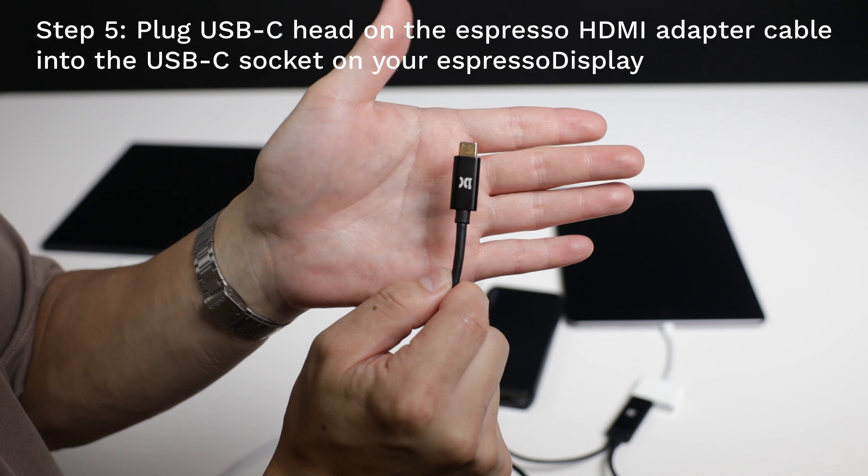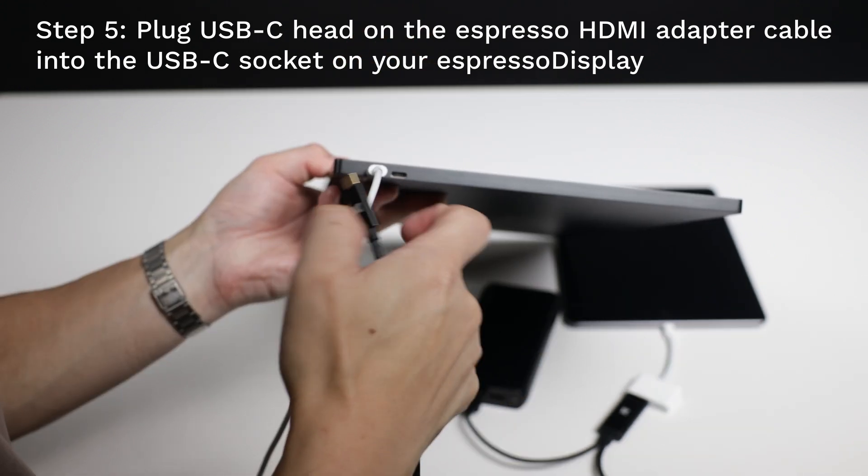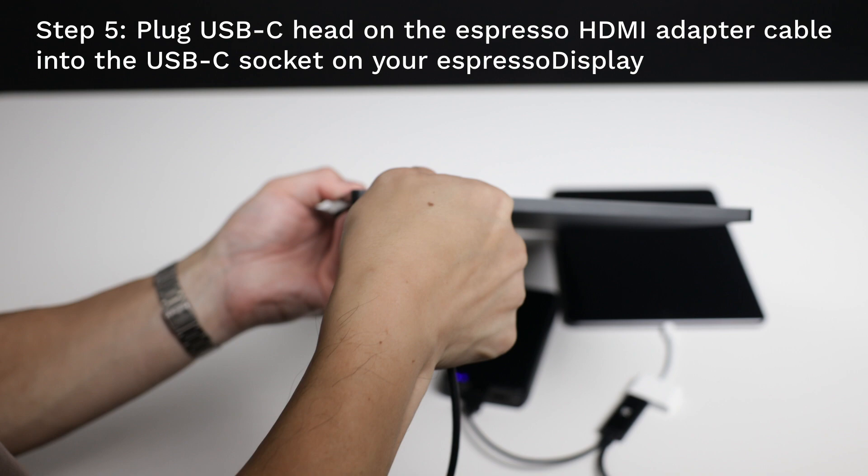Finally, plug the USB-C head on the Espresso cable into the Espresso display.